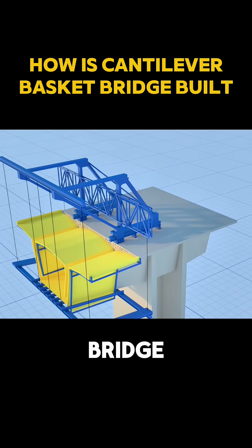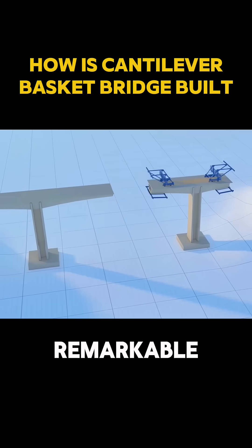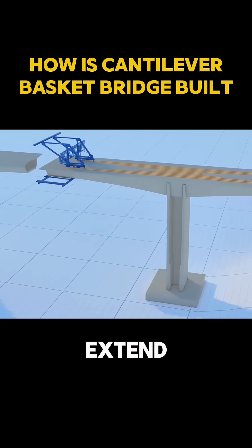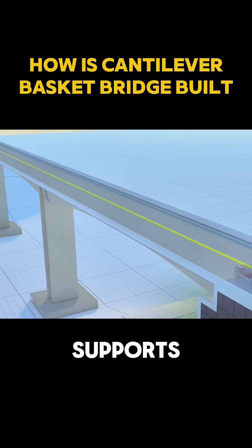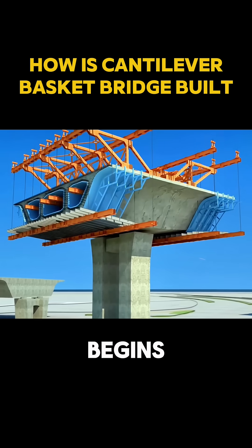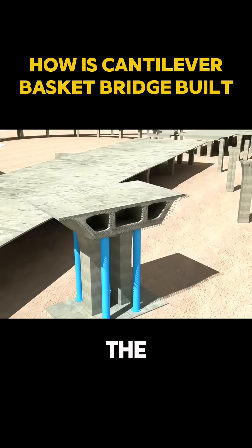The construction of a cantilever bridge is truly a stroke of genius in the history of engineering. This remarkable technique allows a bridge to extend outward from the top of its piers, without the need for any scaffolding or temporary supports beneath. The process begins with casting the zero segment on top of the pier, the starting point of the entire bridge.